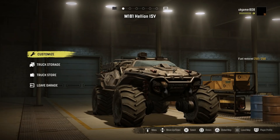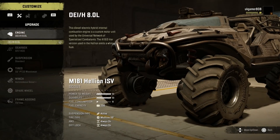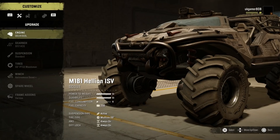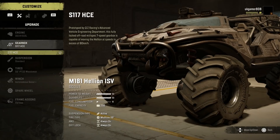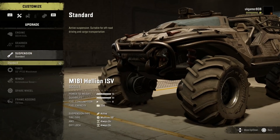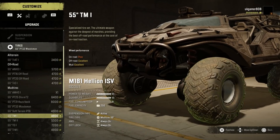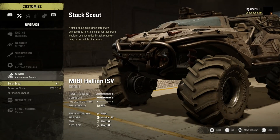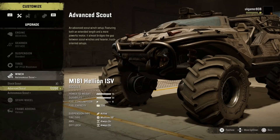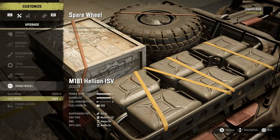There it is — the M181 Helion ISV customize options. We have the DIEH 8-liter engine, and that's the only engine option, but it goes pretty well. There's plenty of power to weight and maximum durability. For the gearbox we've got the S117 HSHCE. Then we have standard suspension, and tire-wise we have all-terrains, off-roads, quite a few different mud tires, and a couple of chains. For winches we've got the stock skate winch, the advanced skate, and the autonomous skate plus.